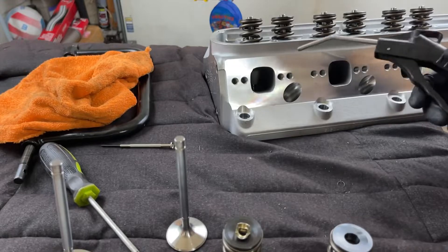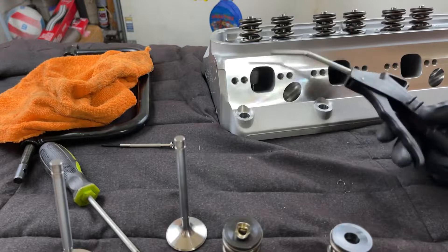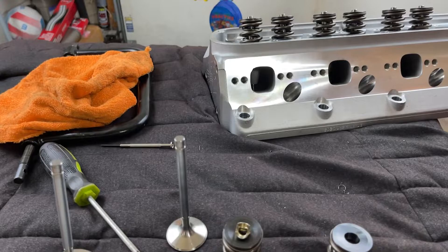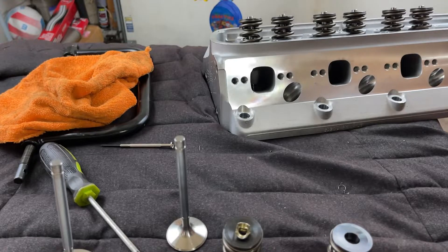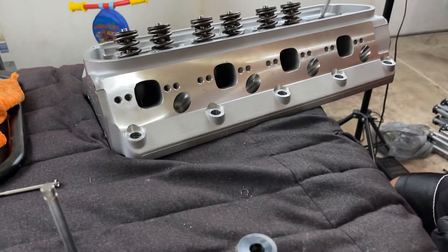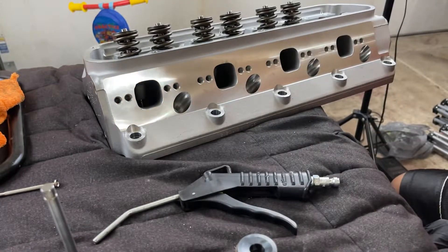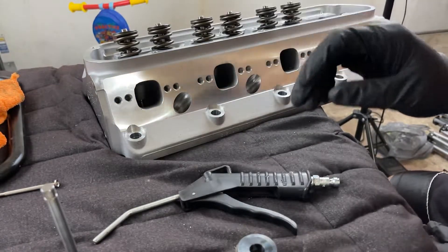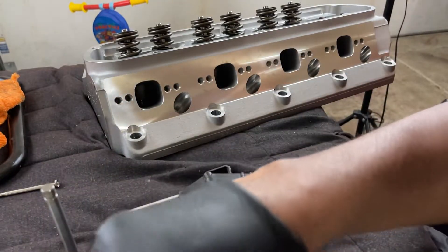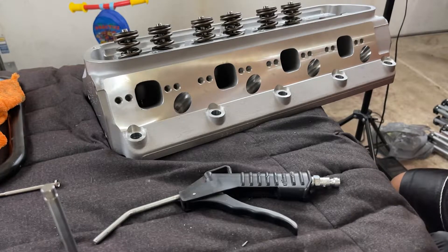What I'll do is take the air gun and blow out the ports, the water jackets, get up in the threads of the spark plug hole, and maybe blow a little air down to the valve guides. I just want to eliminate the possibility of any contaminants getting in here and ruining the valve train. So we'll get started on this — and maybe I'll do a time-lapse, I'm not sure.